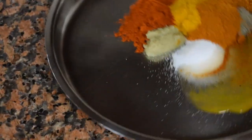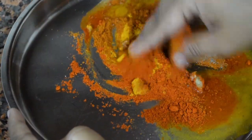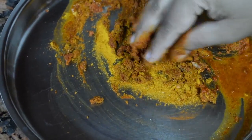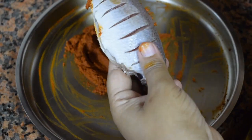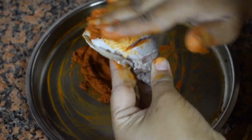Mix it well. You can add a little more vinegar if the masala is too dry. Apply the marinade to the fish. Always apply the masala from the tail to the head because all the masala gets into the slits of the fish.